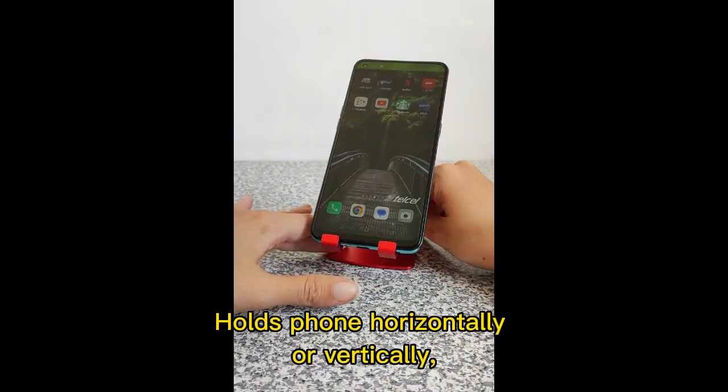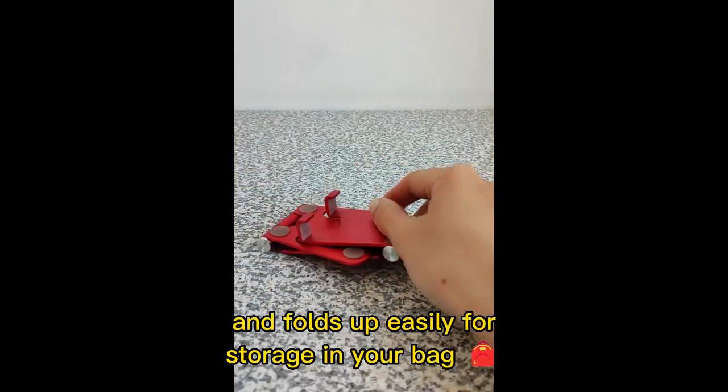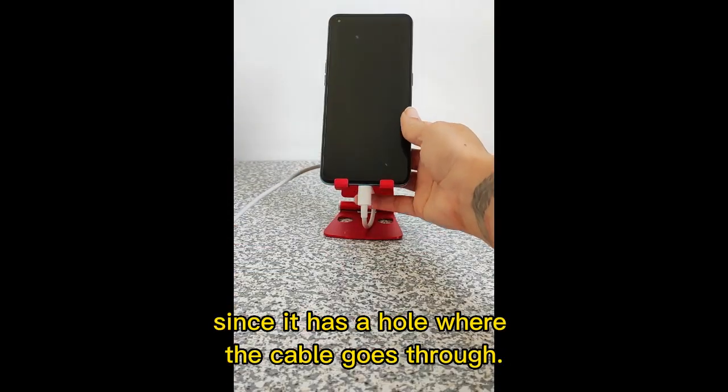Holds phone horizontally or vertically. Angle is adjustable and folds up easily for storage in your bag. You can even charge your cell phone while using it since it has a hole where the cable goes through.